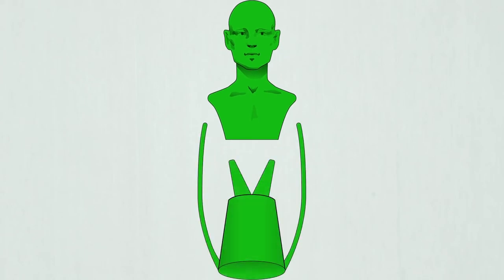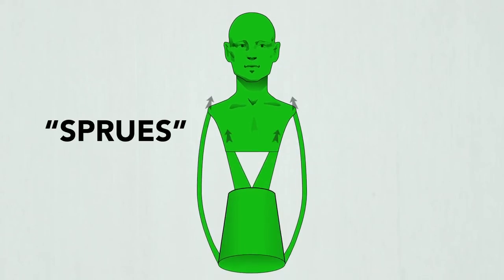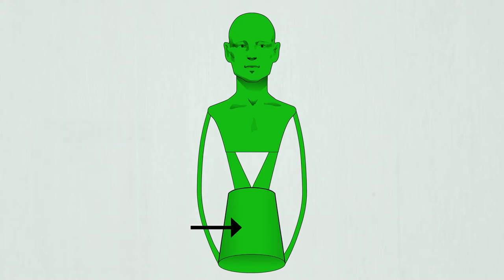Solid wax rods called sprues are attached to the wax copy. These create the channels that direct molten bronze into the mold. The cup and the thick main channels are for the molten bronze to be poured into, and the thinner channels allow air trapped in the mold to escape as the bronze is poured in, which prevents air bubbles from forming.